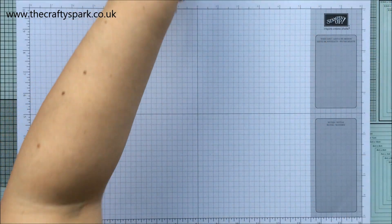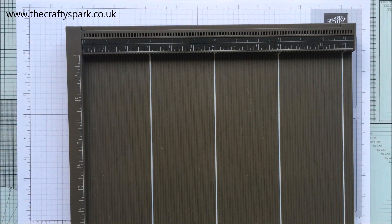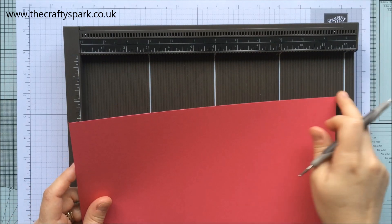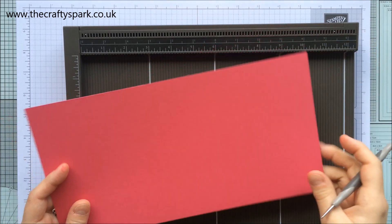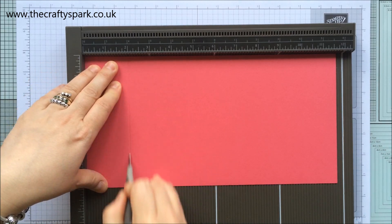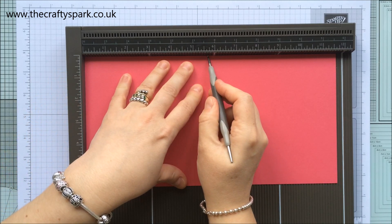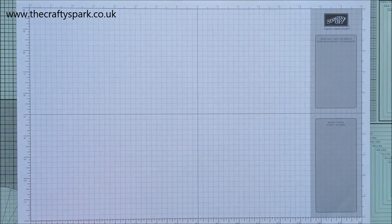To start off with, grab your Simply Scoreboard and score tall. You want some Melon Mambo cardstock, and this is standard A4 length — so 11 and 5/8 inches by 6 inches. We are going to score this at 2, 2 and a half, 3, and 5 and 3/4 inches.